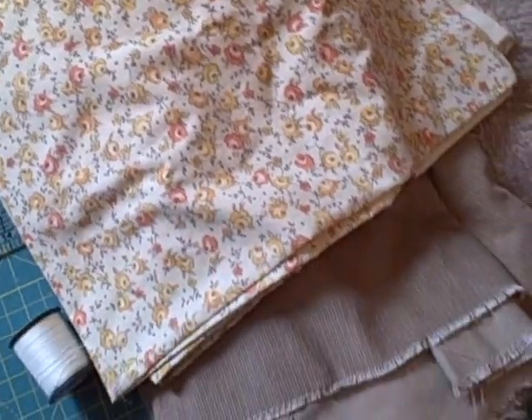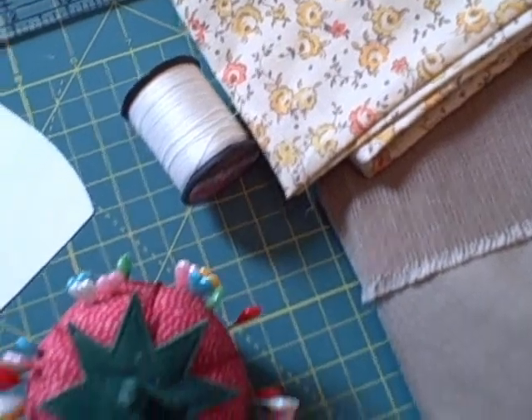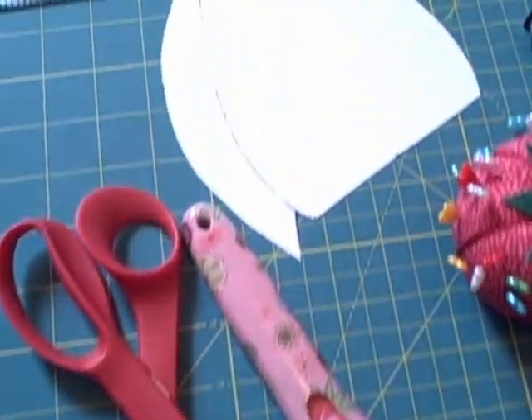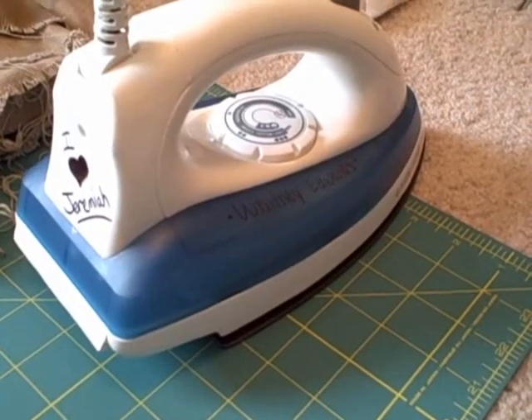The supplies you'll need are fabric for the hat lining and shell, thread, pins, cutting tools, the downloaded pattern, a ruler, interfacing, an iron, and a sewing machine. There's going to be a link in the description box on YouTube to where you can go and download the pattern I've created for this project.